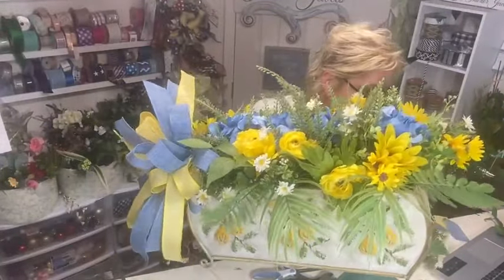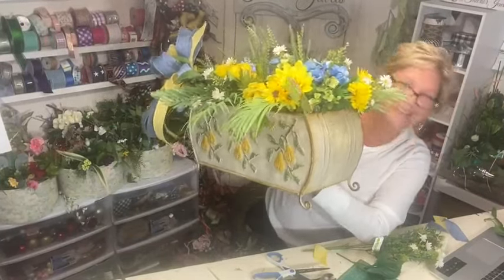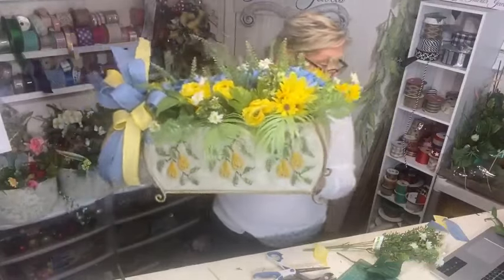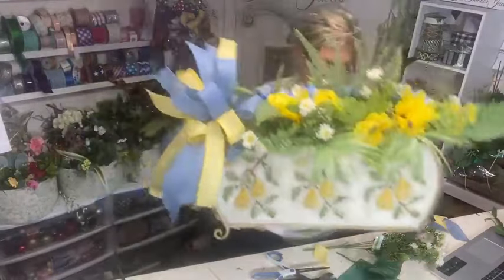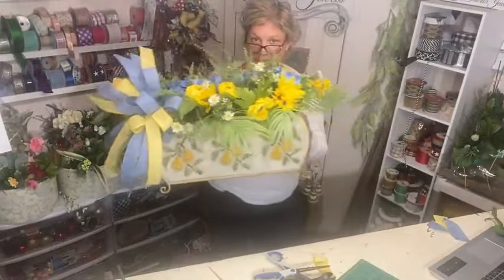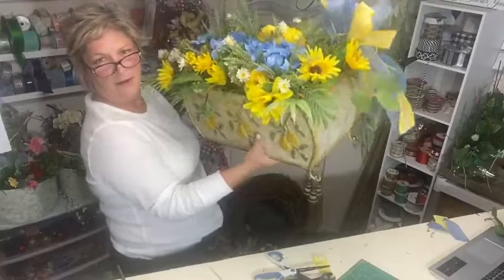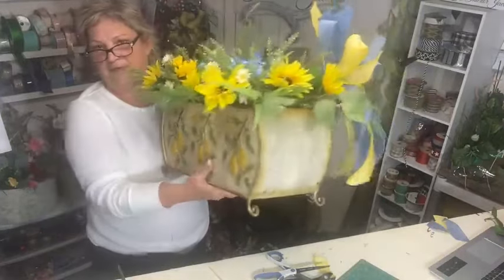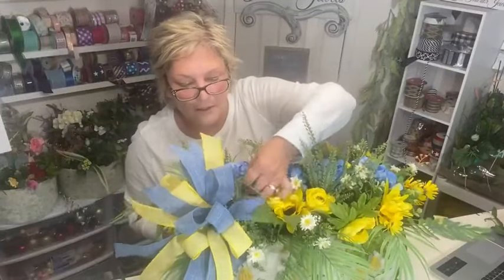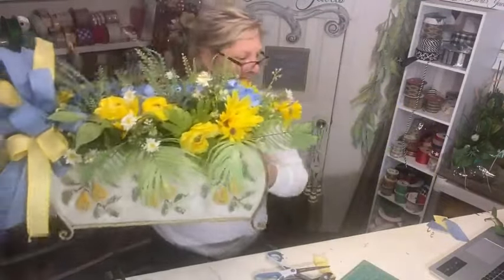Hey Kath, how are you? Marie and I were just talking about you — I didn't know you played softball! I'm showing this piece I just finished. This was a claim-it-while-I-make-it. If anyone is interested or knows someone who's interested, please send me a message — this is $75. You can see all sides. If it doesn't get claimed, it's going to the store at the end of the week.